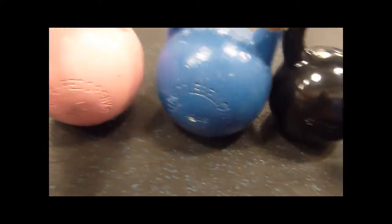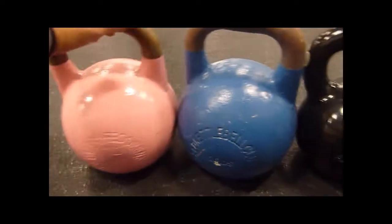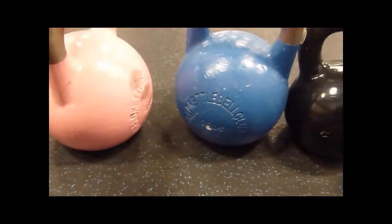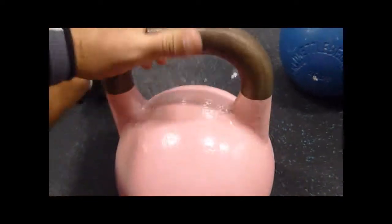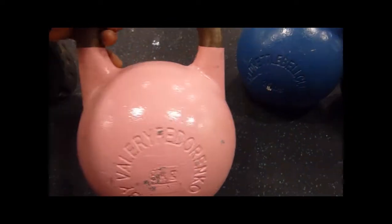A little on the pricey side, but it's a steel alloy. Haven't broken yet, and we've been pummeling these things lately. Although there's a little rust on the handle — kind of concerned about that. I don't know if there's some special treatment I didn't do, even though these things have been in the weight room since I got them.